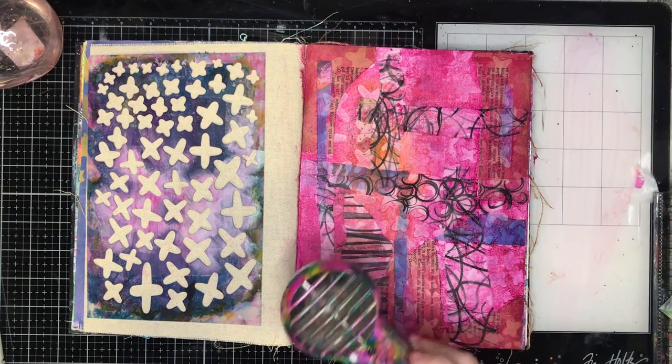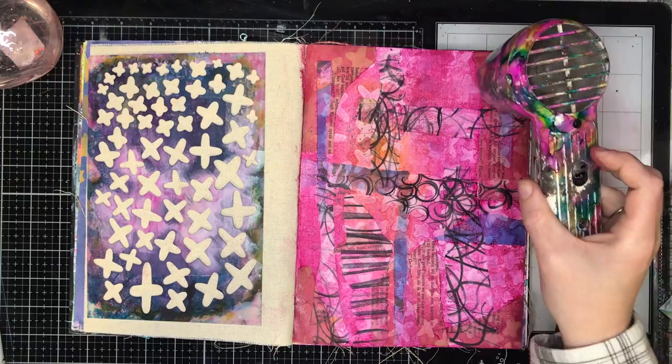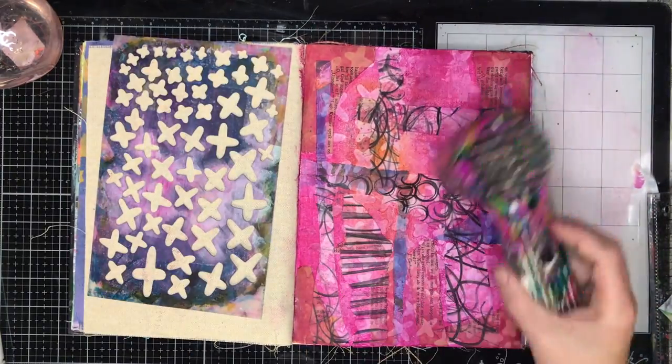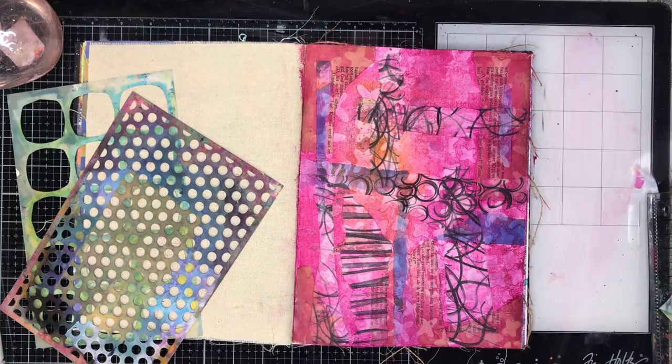Because I didn't seal the page with gesso underneath, you can see the parts on the page where it didn't have the gel medium from laying down the collage — that's actually stained the paper. So you get this nice effect where some of the paint is removed and some of it hasn't.